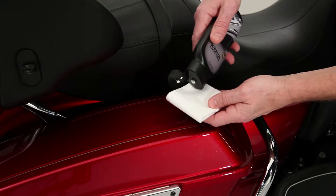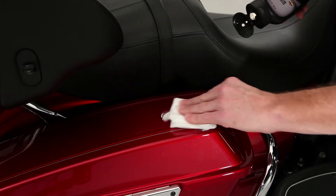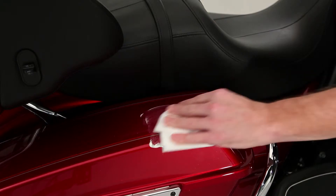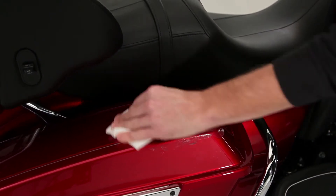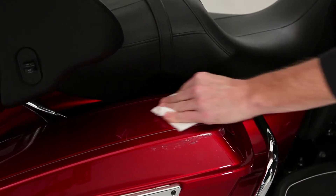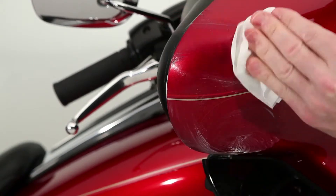The rule of thumb is, if the scratch or swirl doesn't penetrate the paint, you can make it disappear. Put a big dab of scratch and swirl repair on your soft cloth and apply that elbow grease. The best way to know if you're working hard enough is to make your bike rock a little. The micro abrasive formula begins to soften and level your clear coat as you create heat and friction.